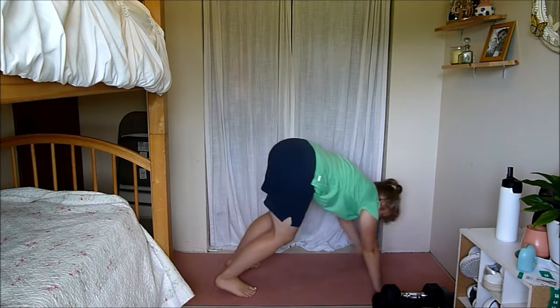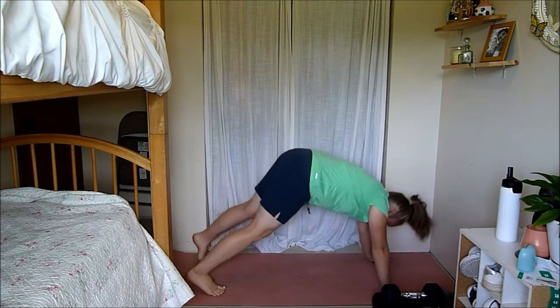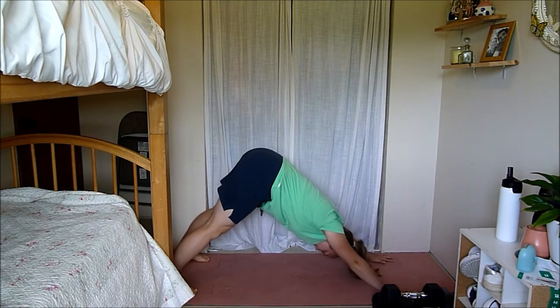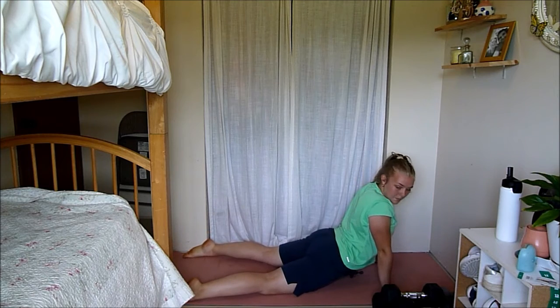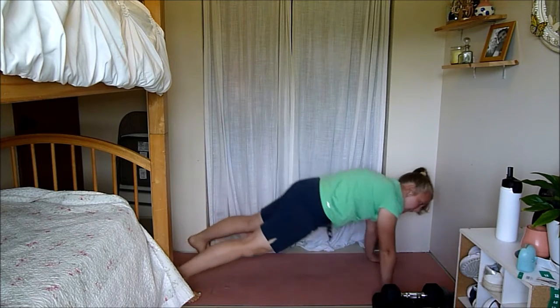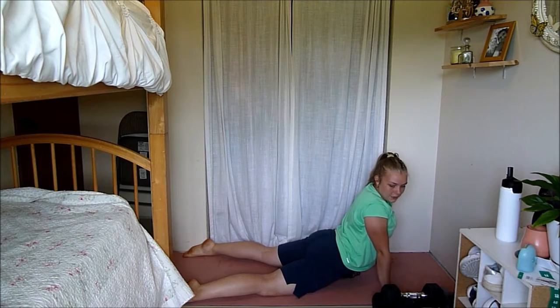Come down to the ground, start in a downward dog and then push into a seal. Go back to downward dog, go back to seal. This workout is going to be no equipment, so everyone can do this. I'll be trying to give modifications and variations throughout the workout if you need to modify for whatever reason today.